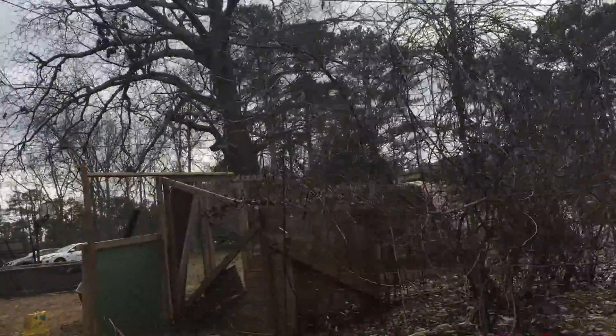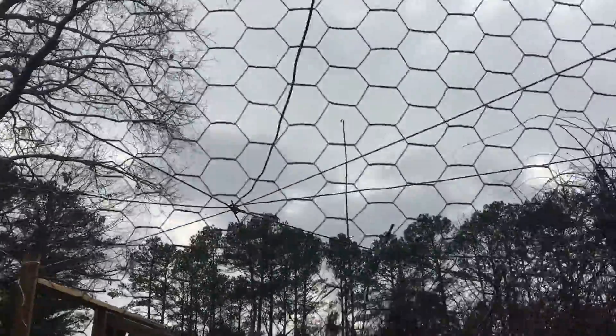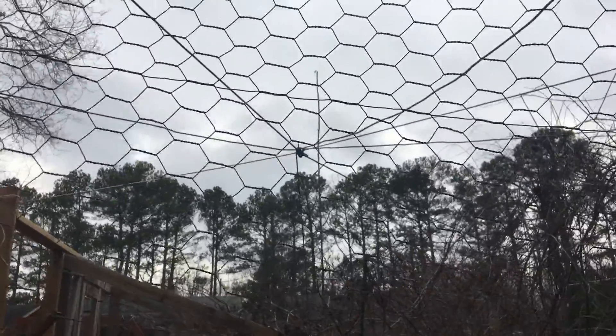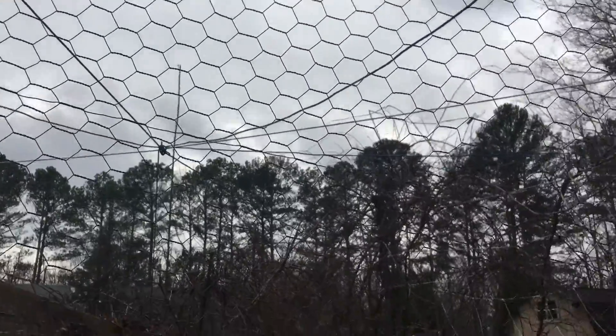Once the kiwi vines start growing into it, they won't be able to get in even if they wanted to. Here's a little bit better example of the eight wires. I just need to run the wire around in a rough circle — I guess it would be an octagon.